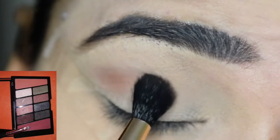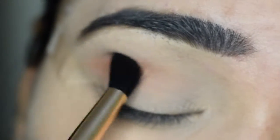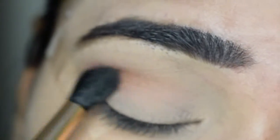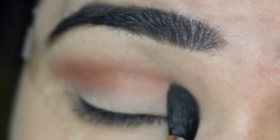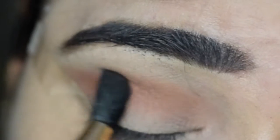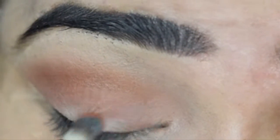First of all, I will apply a dark brown transition color to my eyes. After building it, I will apply the same color and blend it well.